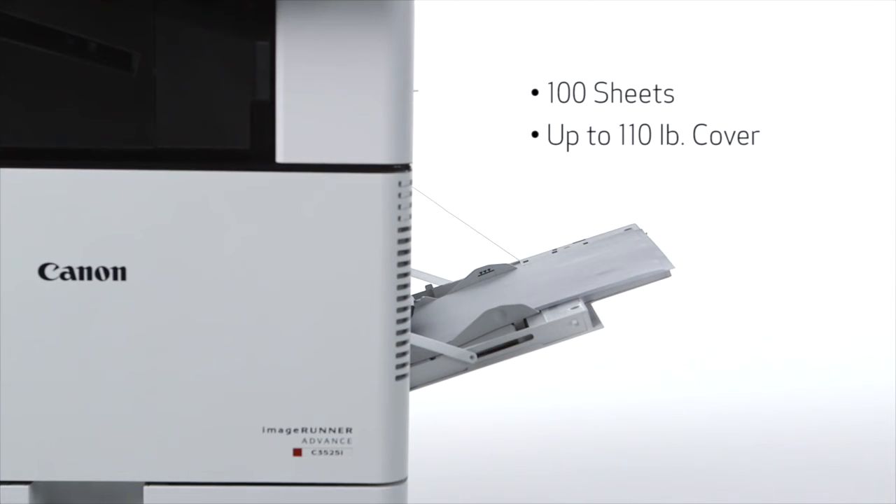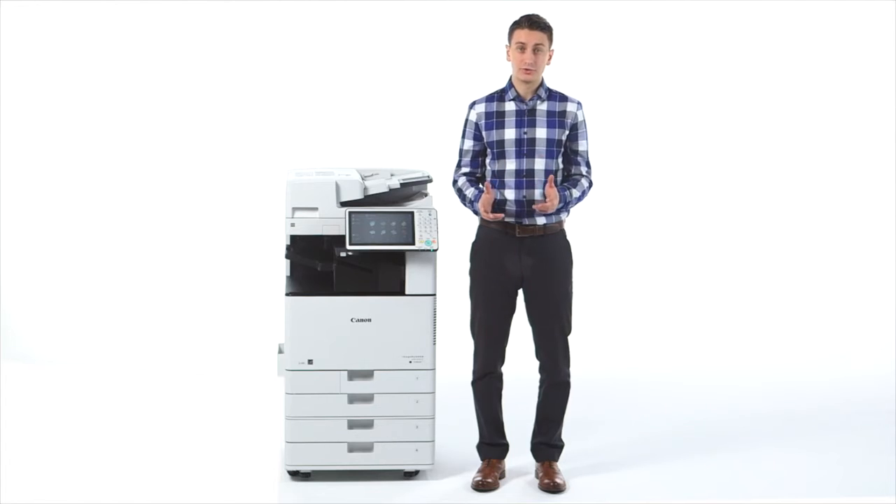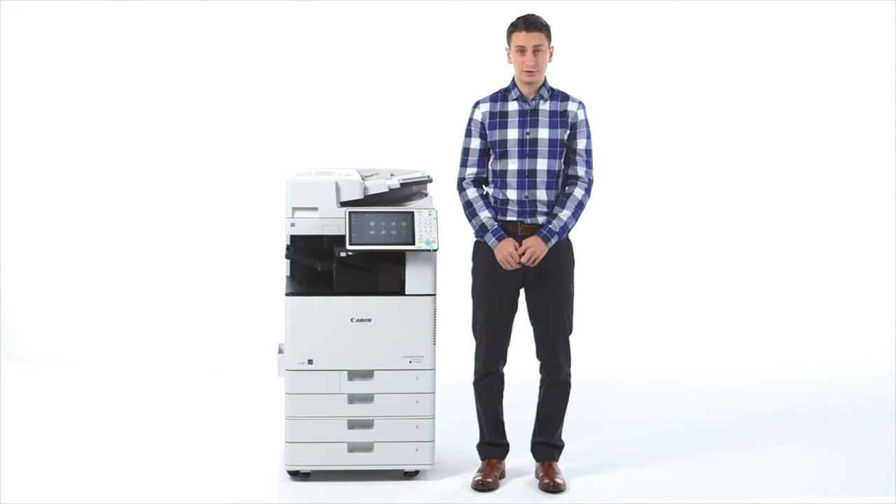In addition, when paper runs out, there's no need to re-register the size when reloading the same stock. The multi-purpose tray supports up to 110-pound cover.